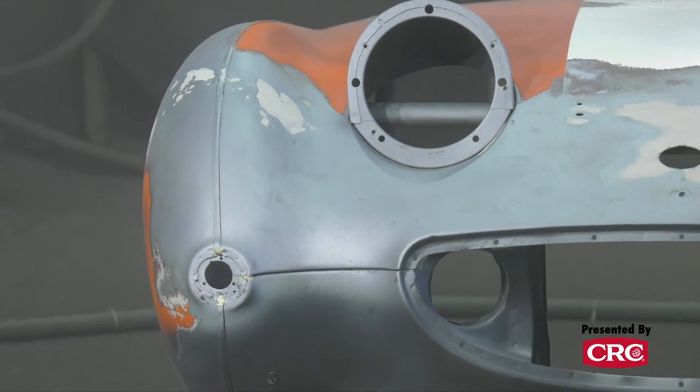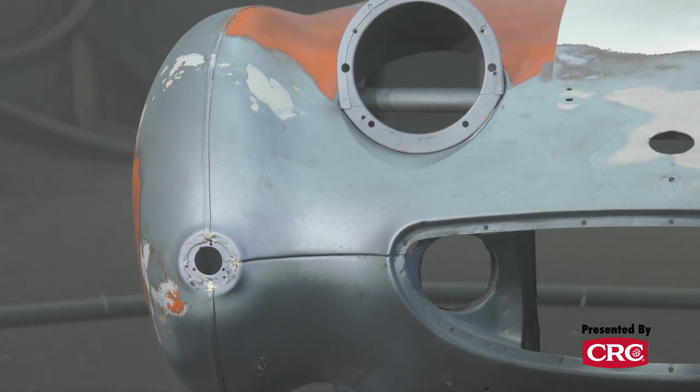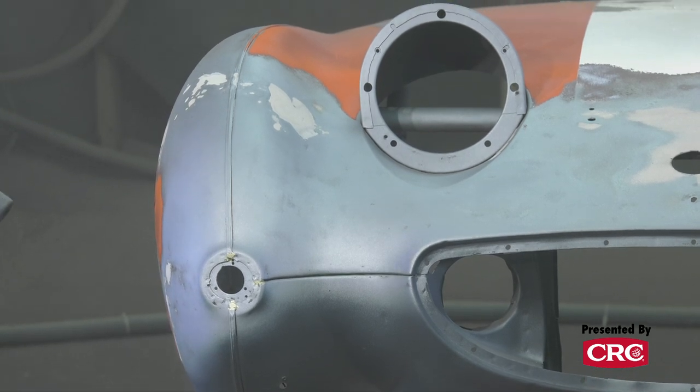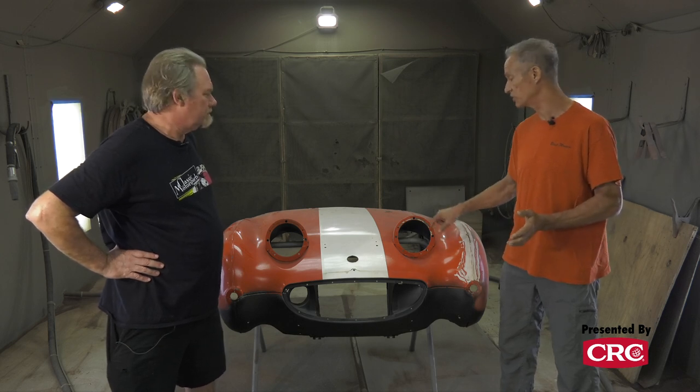A lot of guys want to restore a vehicle but don't want to pull everything apart — they want to bring it to us with the steering column in it, as a roller. You can't do that with dipping. My painter said do not bring me anything that's been dipped, because he doesn't want to deal with the alkaline chemical coming out of the seams while he's trying to paint. We've had clients confirm that concern — after the car is painted, the chemical seeps out of the joints.